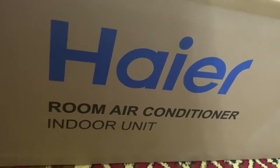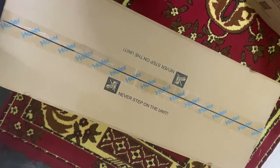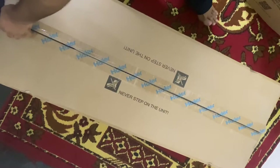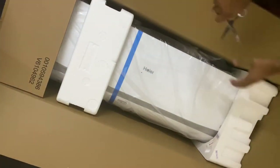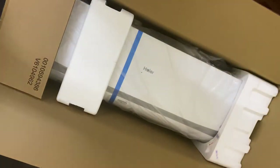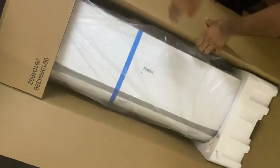Let us start unboxing. This is basically the outdoor unit and here is the second piece which is the indoor unit, which needs to be placed inside the room. Before starting, if you have not subscribed to my channel, please subscribe and press the bell icon for more upcoming videos. Here is our indoor unit — we are going to unbox it first. We need to remove the packing in a safe manner.